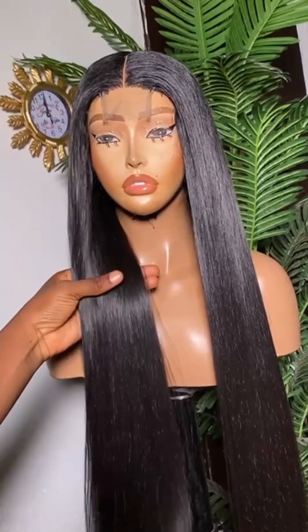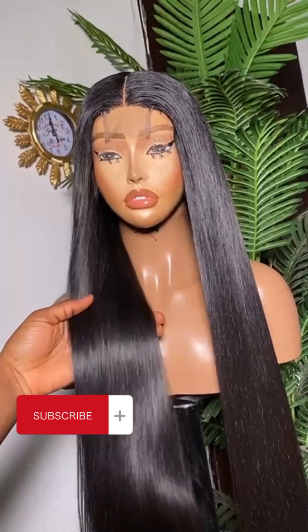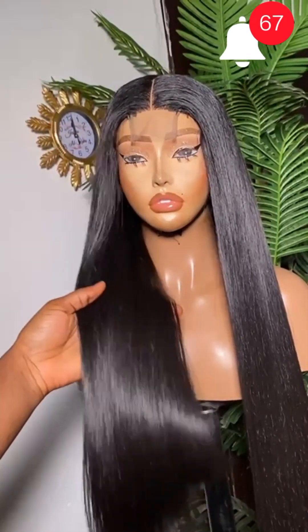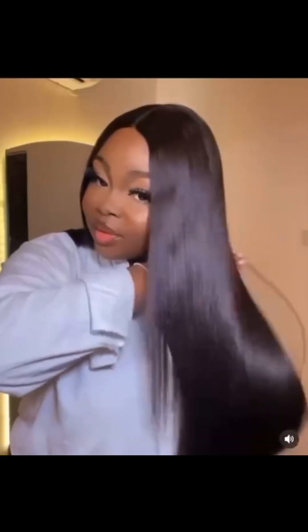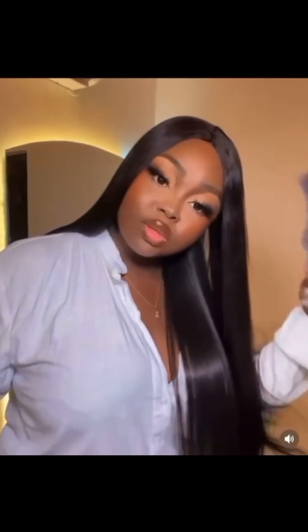I'll be uploading another video about a 30-inch deep wave, so don't forget to subscribe and click that notification button. Whenever I post the deep wave 30 inches — the ones people are selling for 60,000 — you'll know. Please also like, share, and comment anything you want to ask me concerning this bone straight hair. I will answer you. I love you guys so much, see you in the next video, bye!